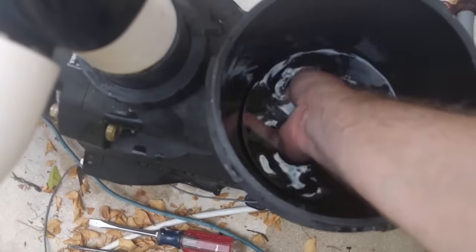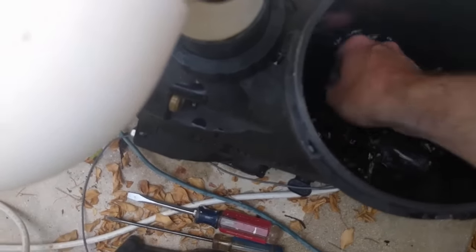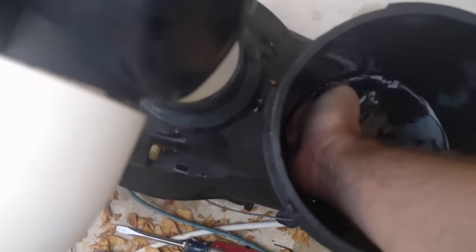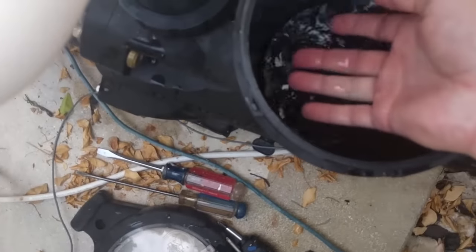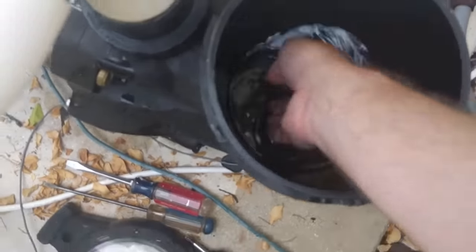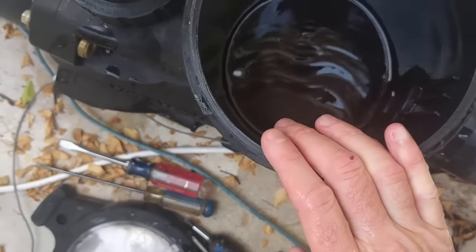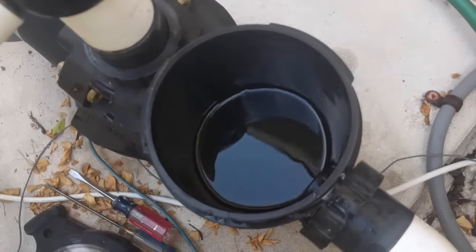That's a good sign — the impeller's not completely stuck. Generally if there's debris, you can remove it with a screwdriver and you would feel it coming out, with all kinds of debris coming out in the water. I don't actually feel anything, so the impeller's turning freely. On to step two.